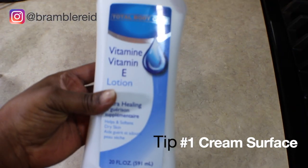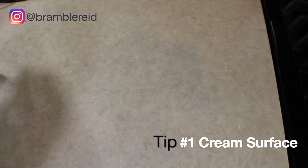Before we start, you can use lotion or baby oil, or a combination of both. Smooth it over your surface so that once you're finished making your clay, you can just take it off the heat easily.